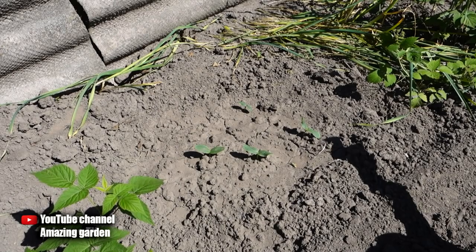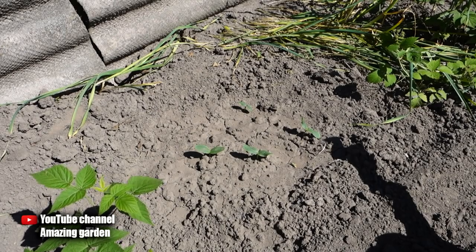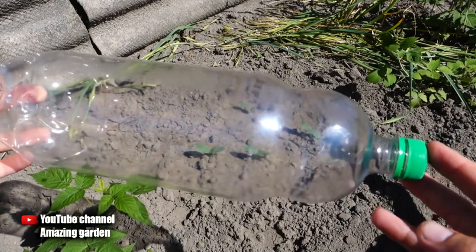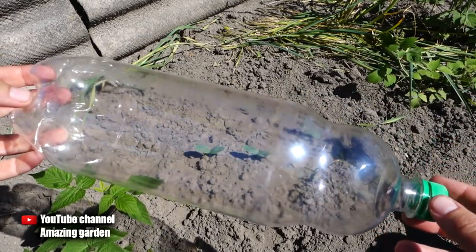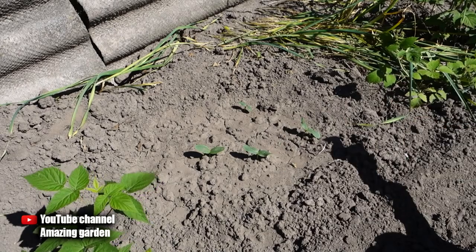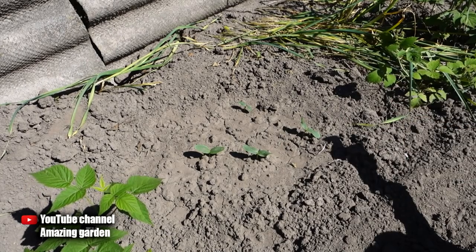Hello friends! In this video you will learn why you should not throw away old plastic bottles and what useful things can be done with them for your garden to make life easier. Let's talk about drip irrigation, because for plants this is the main thing.